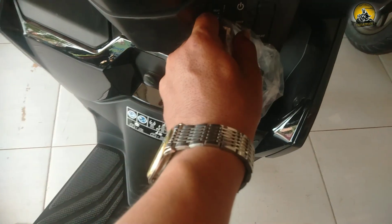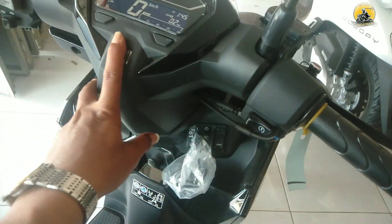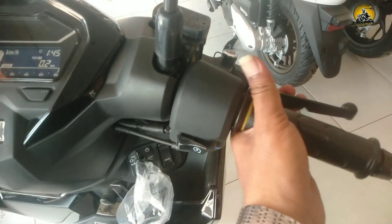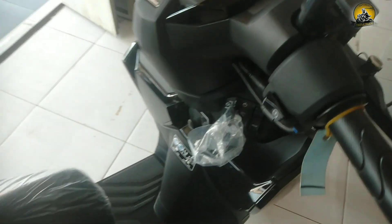Untuk men-starter-nya, tinggal putar lagi ke kiri lalu ke atas, speedometer sudah menyala. Cara men-starter: tuas rem kanan atau kiri ditekan lalu di-starter. Untuk di stangnya menggunakan stang besi warna hitam dilapisi dengan karet.